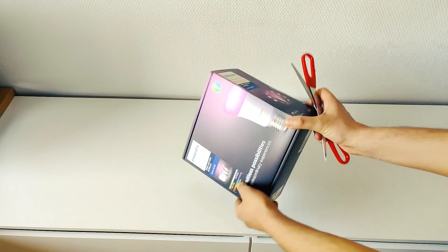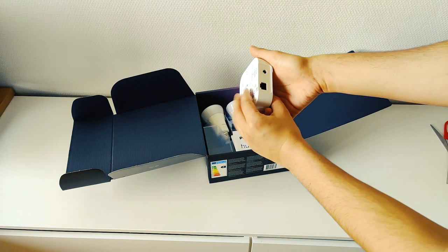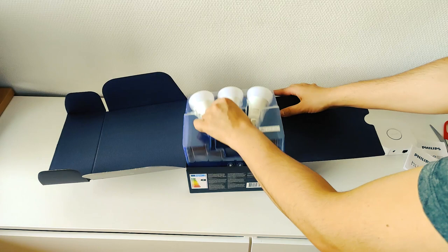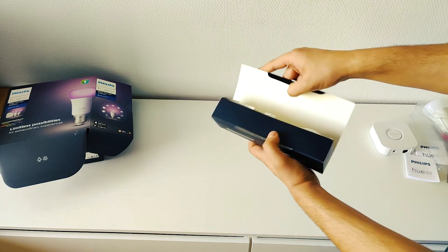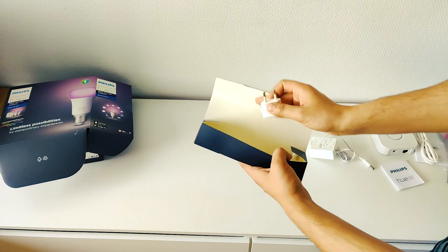This is a Philips Hue. I can use the router and the power to use the router. This is the inner box. This is for the bedroom and the living room. This is the passage. This is the lamp cable. This is the power connector with the EVE, which will be added to the side of the video.